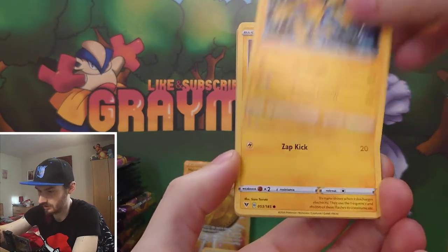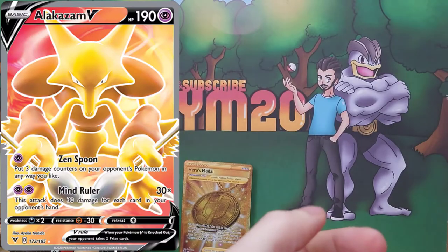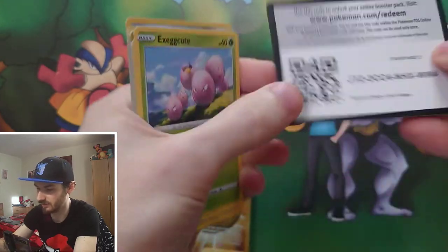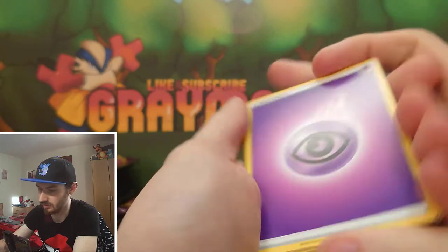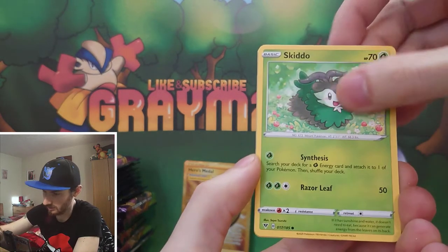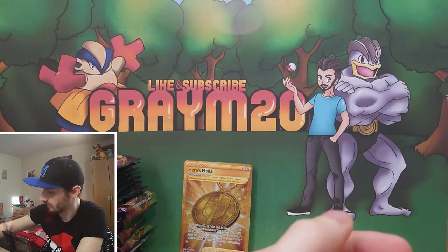I'm after a few other cards from this set for my personal collection. I do like Alakazam - there's an Alakazam in this set I'd love to get. I think it's a really nice looking card. There's actually an Alakazam collection box coming out soon - I think next year - and it does contain a promo version of that card.